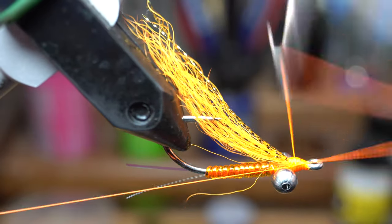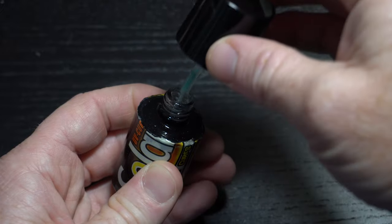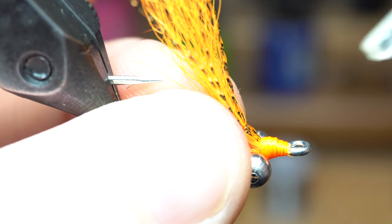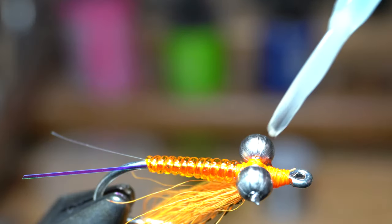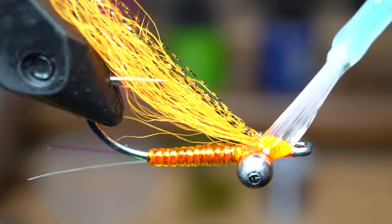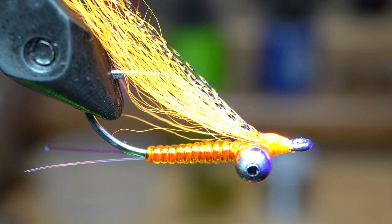Now you can whip finish your fly. To cement the head, I like Solarez Ultra Thin Resin — it comes with a paintbrush to easily apply and it cures very hard. Push the wing upward and paint some resin on top of the thread wraps, making sure some goes over the dumbbell eye wraps. Then cure it hard. Now turn the fly over and paint some more resin over the dumbbell eye wraps on the bottom, and then again on the top. Make sure you don't get any in the eye of the hook like I did. Now cure the resin with your UV light and the fly is now finished.